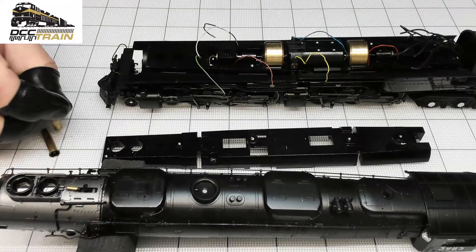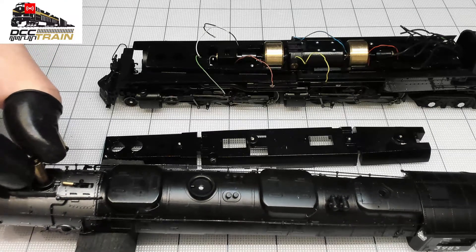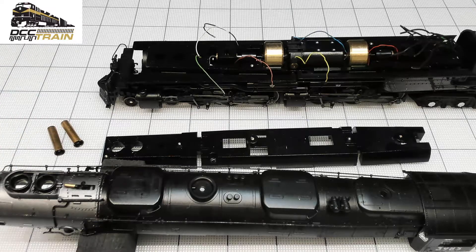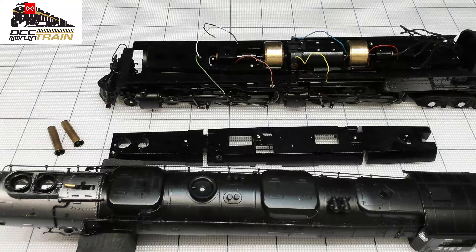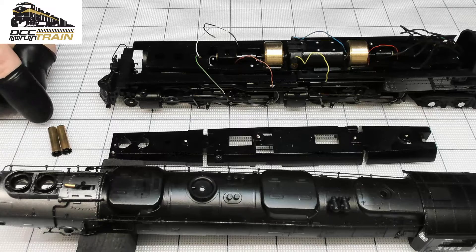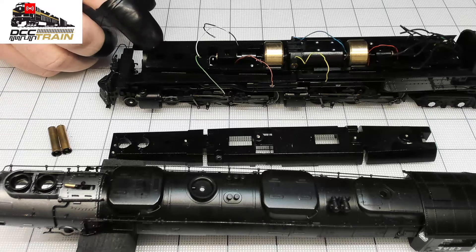The original construction is not really great. The problem is those holders here holding the steam generators — that area is getting really hot. Originally they're not controlled by any function output from the decoder auxiliary output, and they just run as soon as the engine is on the track, getting really hot.